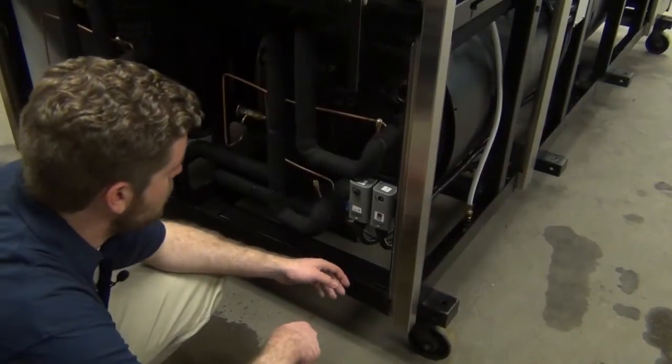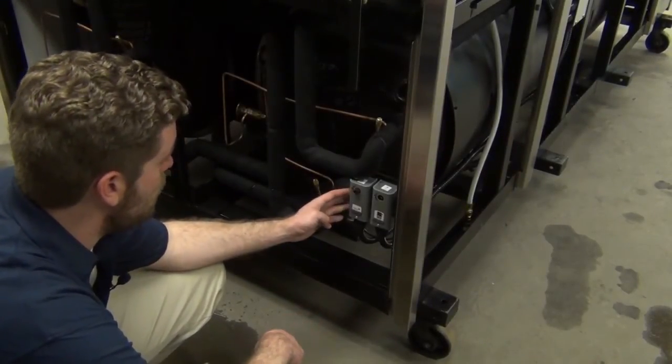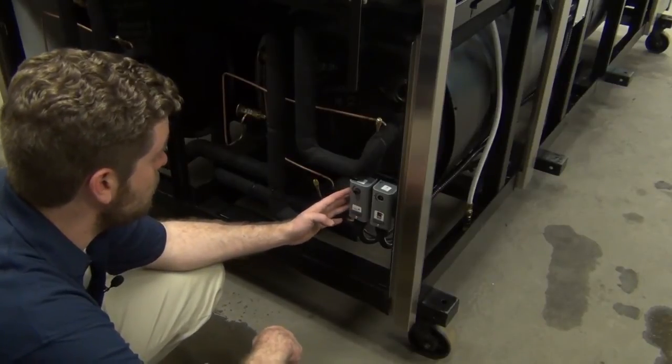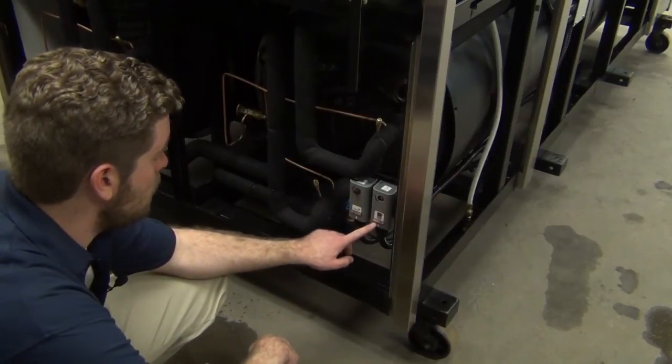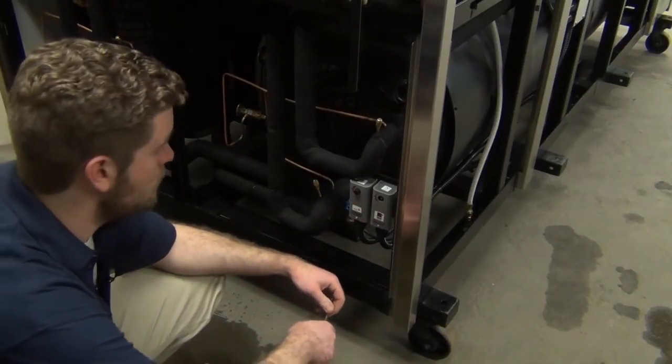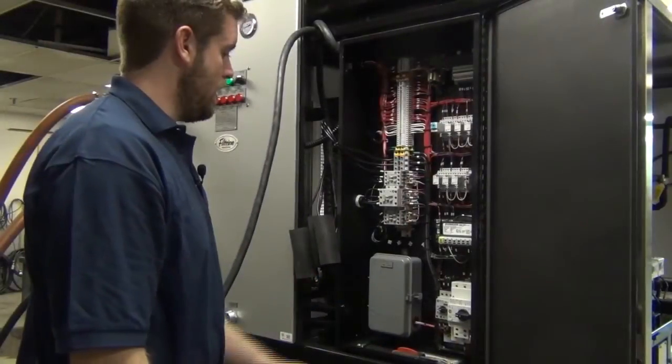Before starting the refrigeration system, we want to double-check our set point for our thermostat — here we have it set for 45 degrees. Additionally, you want to take a look at the low-temp cutout set point — right now we have it set for 40 degrees.